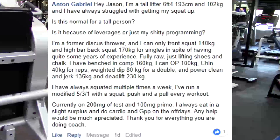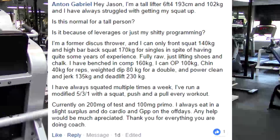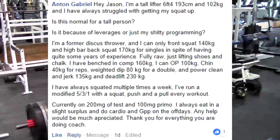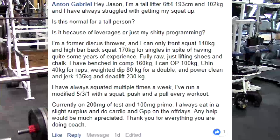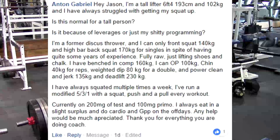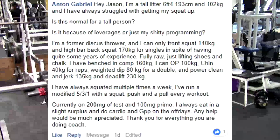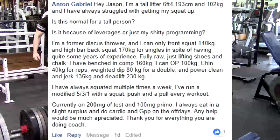Next question: Hey Jason, I'm a tall lifter, 6'4", 193cm, 102kg. I have always struggled with getting my squat up. Is this normal for a tall person — is it leverages or just my programming? I'm a former discus thrower and can only front squat 140kg and high bar back squat 170kg for singles, in spite of having quite some years of experience. Fully raw, just lifting shoes and chalk. I have benched in comp 160kg, overhead pressed 100kg, chinned 40kg for reps, weighted dip 80kg for doubles, power clean and jerked 135kg, and deadlifted 230. I've always squatted multiple times a week and run a modified 5-3-1. Currently on 200mg of test and 100mg of primo, eating in a slight surplus with cardio and GPP on off days.